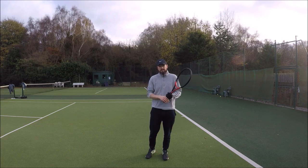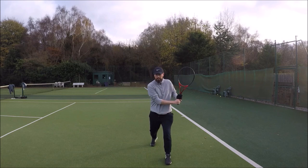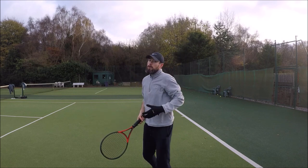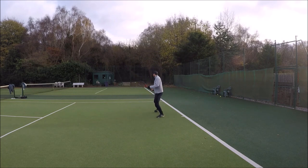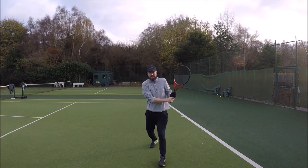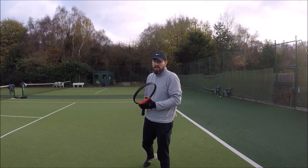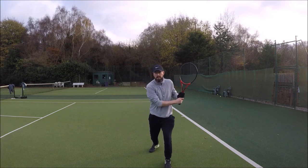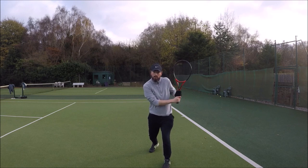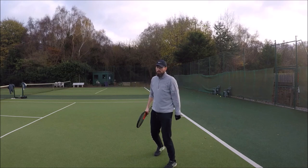Now this works exactly the same on the backhand side as well. So when I'm playing my backhand on the run I'm looking to plant my weight on the outside leg and then play my backhand ground stroke. Notice how I'm planting my weight on my outside foot and then playing my backhand ground stroke. This is a really good tip because it allows me to stay on balance as I'm hitting on the run, and it also allows me to rotate my body through the shot. So let's see this one more time.